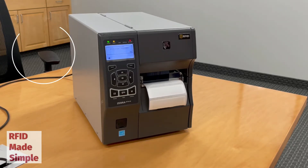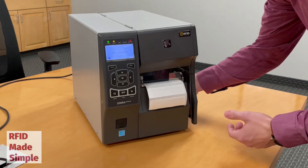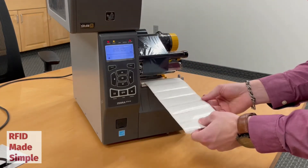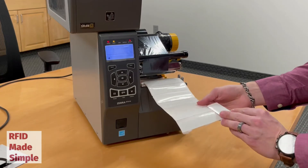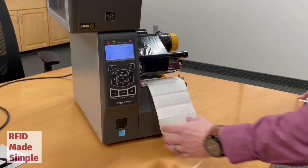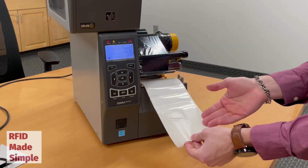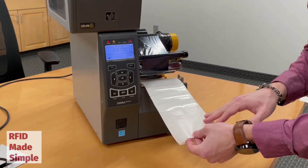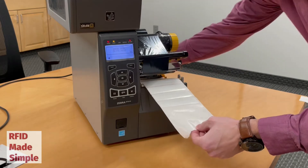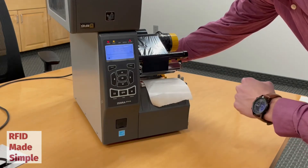The first step is to prepare the media. As we can see the media is already loaded, but in order to prepare the media I need to remove a few labels. Now as you can see there are labels and then also blank liner. This will allow us to train the sensor so that it can see the liner and the labels separately. I will now back this up so that the liner is underneath the sensor where I'm going to train.